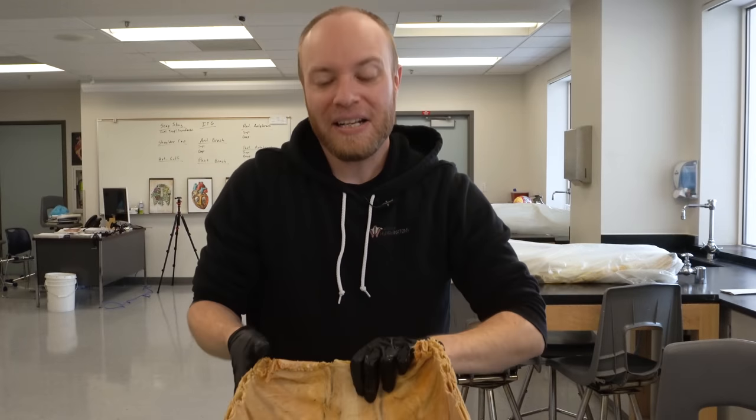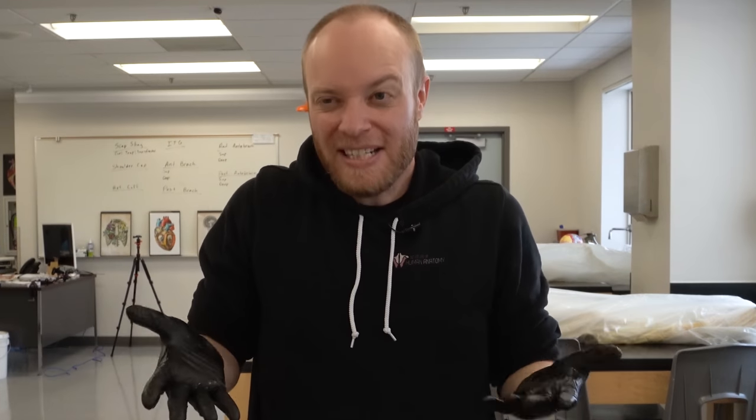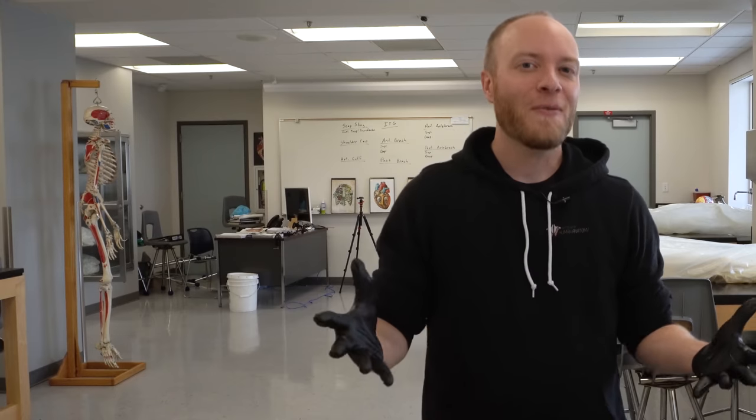I don't know if this is anticlimactic or not, but what's on the other side of the belly button? Connective tissue, just sealing the whole area off.